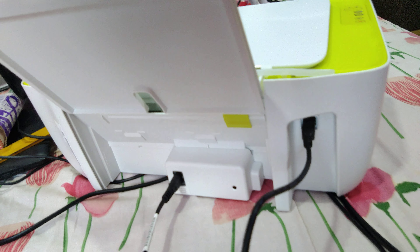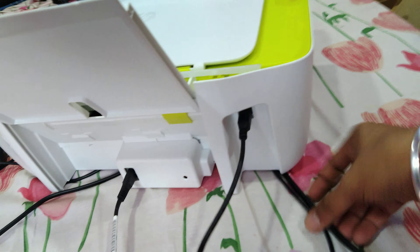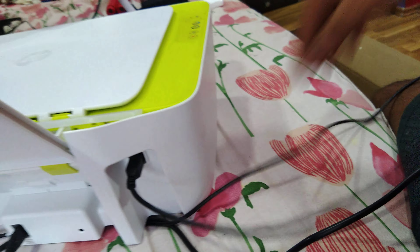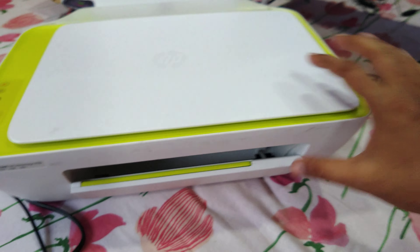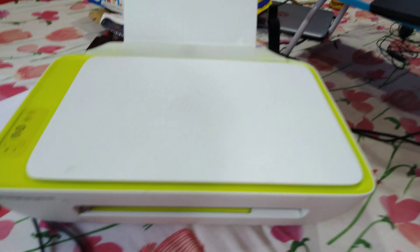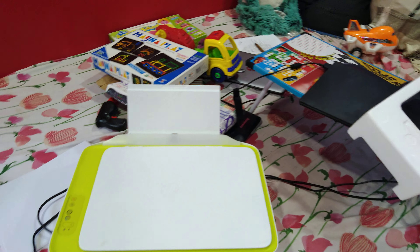The second button lets you restart a stuck job. The third button is to copy or scan an image or document. The fourth button is to print in color mode. There is also a power button. So overall it has three core functions: print, scan, and copy.